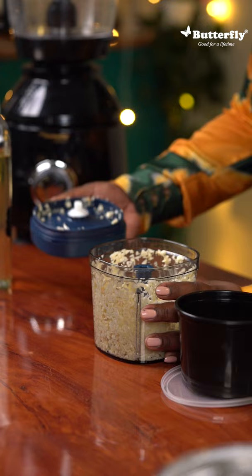The best way to preserve garlic is a little bit of oil. Just give it a quick mix and pack it in an airtight container. Label your container and it's ready to go in the fridge.